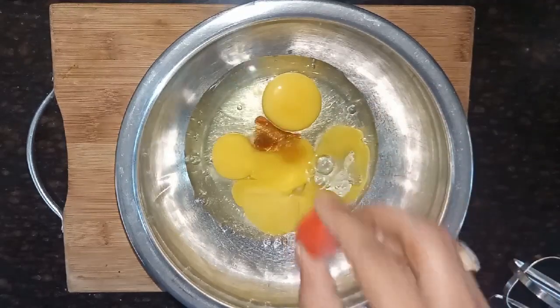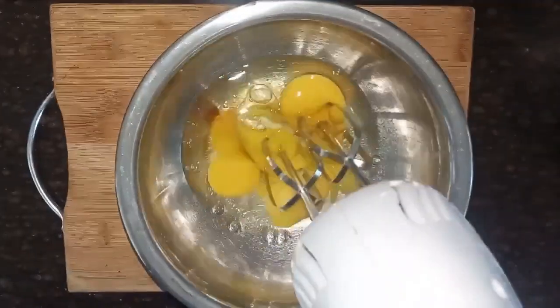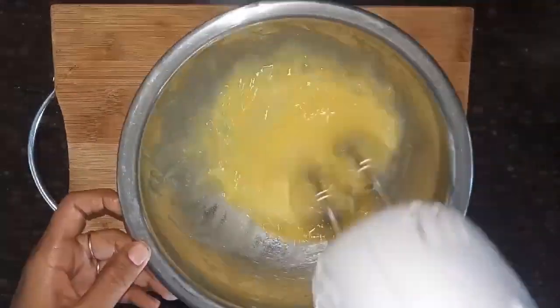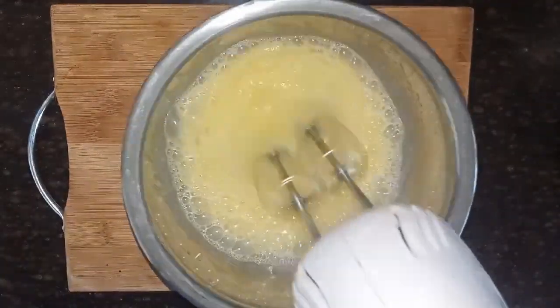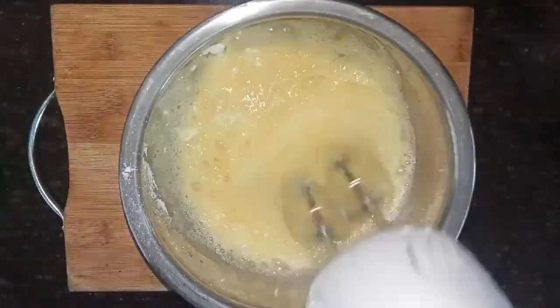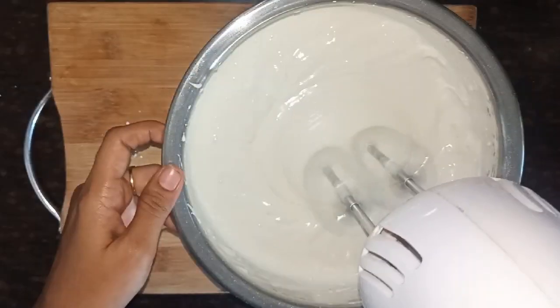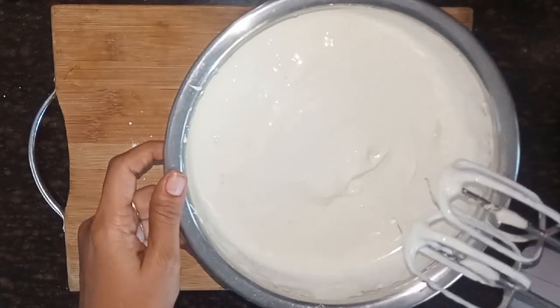We have 3 eggs in the bowl and put vanilla essence to the bottom. We have to put 5-5 powder in the bottom.